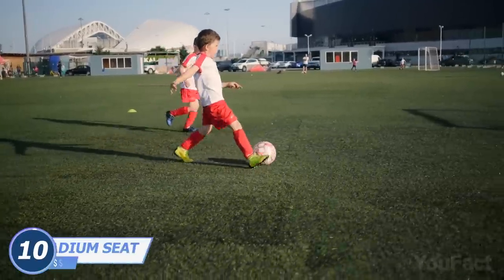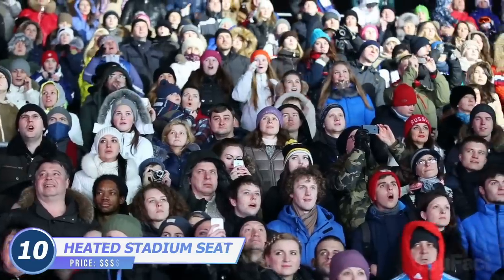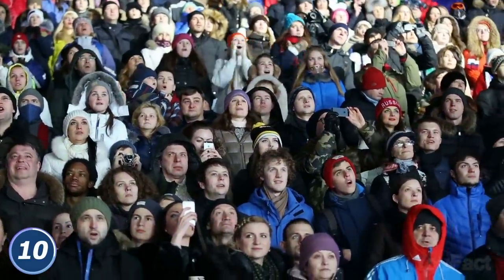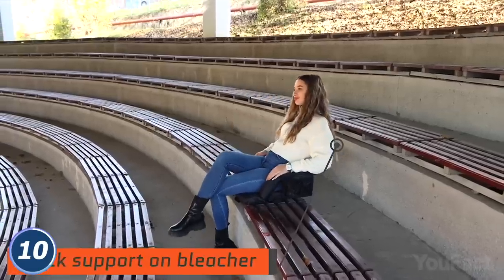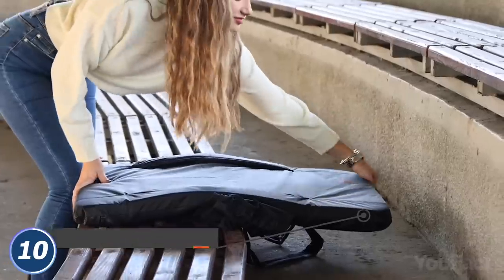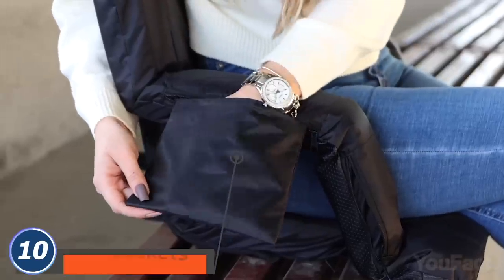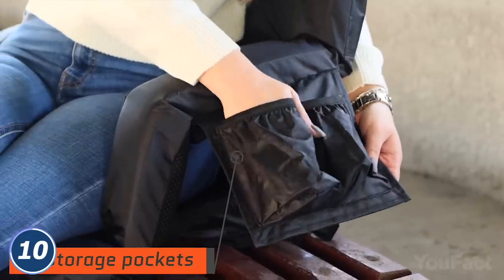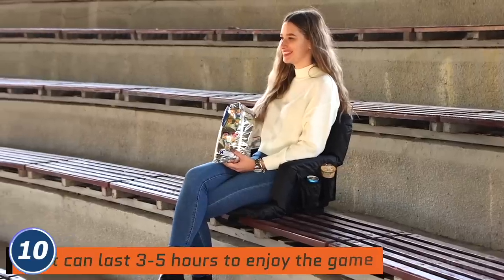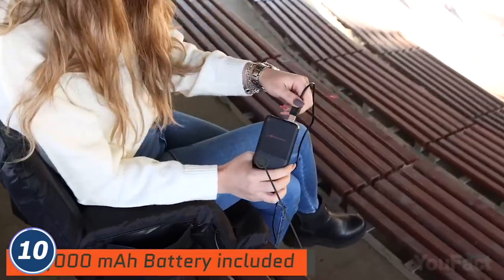Going to your son's football game is such an exciting moment for any proud parent. But how do you deal with the cold seats during off-season games? This seat will keep your butt warm and toasty. Use the two hooks on the bottom to keep it in place and adjust the preferable angle and heat level. There are also three pockets for your phone, some snacks, or beer. You can enjoy your game for up to five hours, then don't forget to juice up the included power bank.